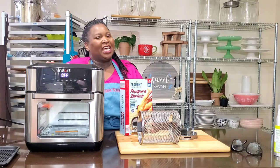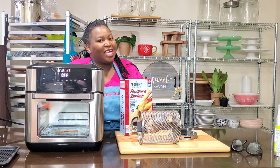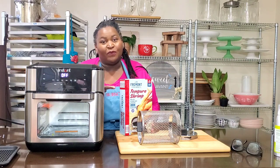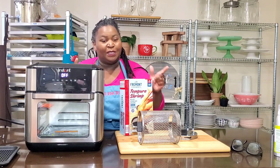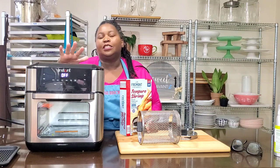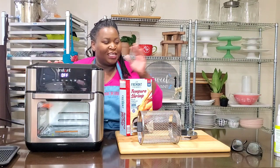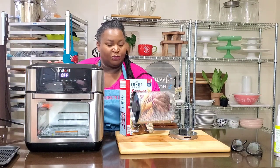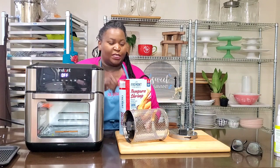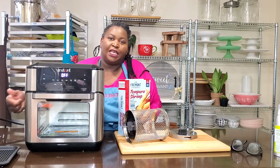Hi, Sweeties. Happy National Tempura Day. I just happen to have some shrimp tempura in my freezer, and I promised to show fried shrimp in the Instant Pot air fryer oven using a basket — the rotisserie basket. So that's exactly what I'm going to do. We're going to cook these fried shrimp in here.